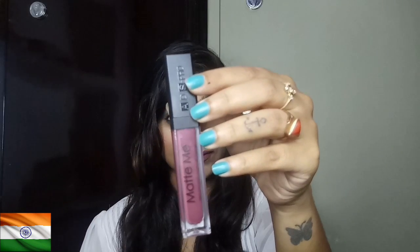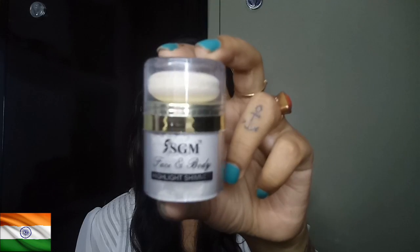Then I used my ADS lip color — Matte Me, in the shade Grape. And last but not the least, highlighter.